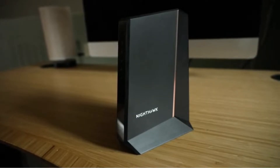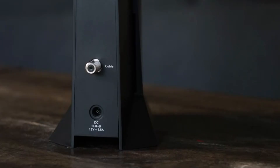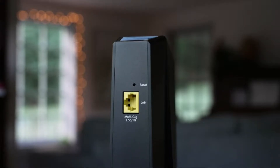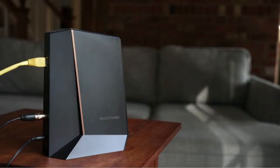As for ease of use, let's take a look at Nighthawk's rear. We have our power adapter, the RG6 cable port, and one 2.5 gigabit per second LAN port to ensure maximum speeds.